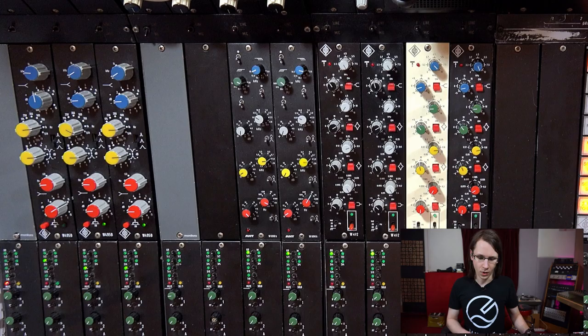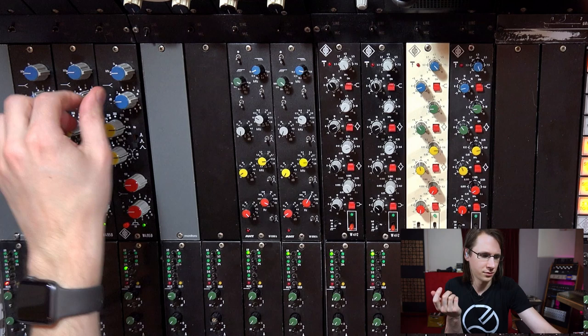First I want to build the atmosphere. There are two atmospheric synths in here — this one and this one. I want to start with this one. I want to give this a bit more air, let's call it that, but I'm not sure if it has it.